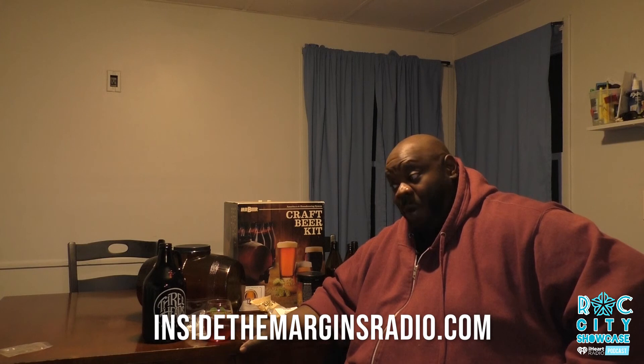This is the first episode we're doing without guests — it's actually the process of making beer. We'll have this on our YouTube page, Rock City Showcase, so you'll be able to see it as well. It'll be a shortened version, but if you want to hear the entire thing, go to the Rock City Showcase podcast. Wish me luck — we'll see how this turns out, and I'll see you on the next episode. For now, I'll just enjoy this beer.